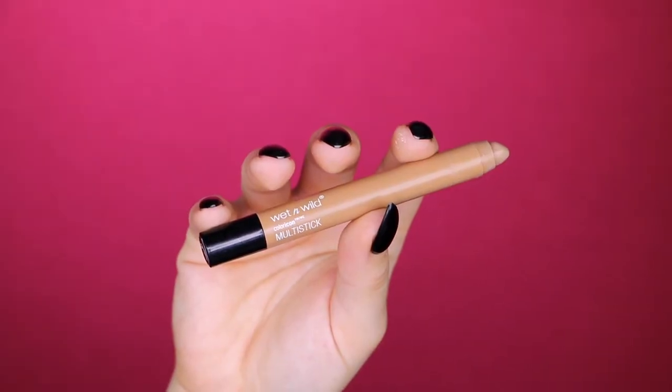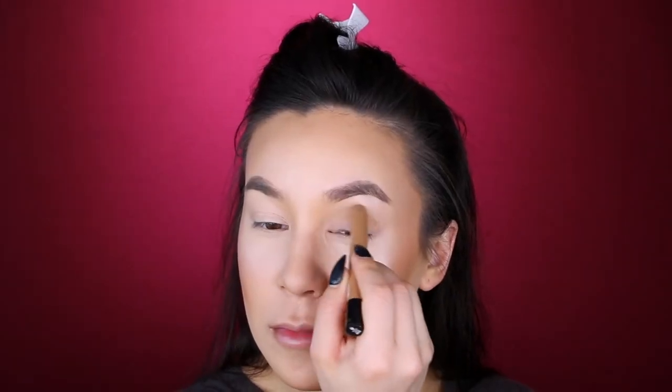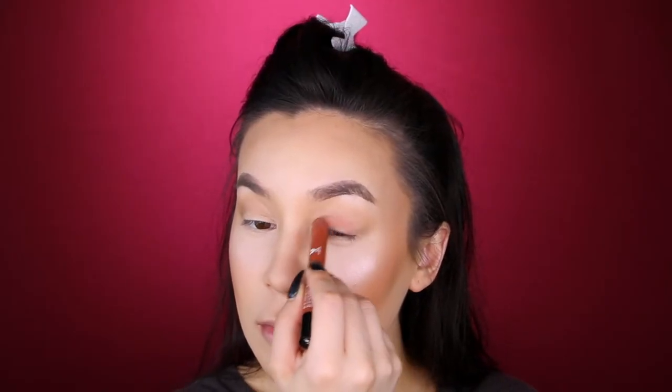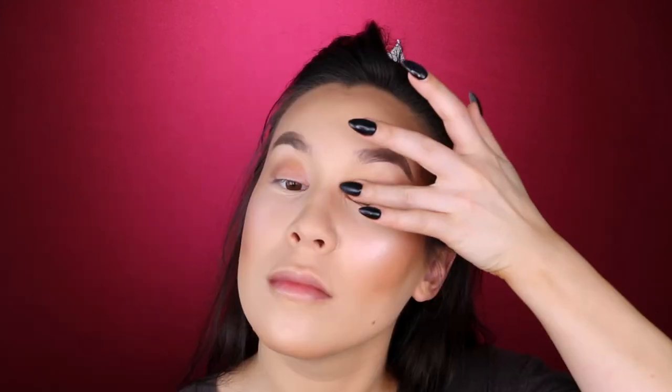Now I'm going back in with my Wet n Wild Multi Stick in Nudie, and this time I'm using it for the eyes, getting it in the crease and tapping it in with my finger. Because we are doing a very easy, wearable, everyday, on-the-go kind of glam. Now we are going in with the Wet n Wild Multi Stick in the color Born to Flirt — I'm not a very good flirt, but maybe this color will help us learn. We're concentrating that color on our lid.